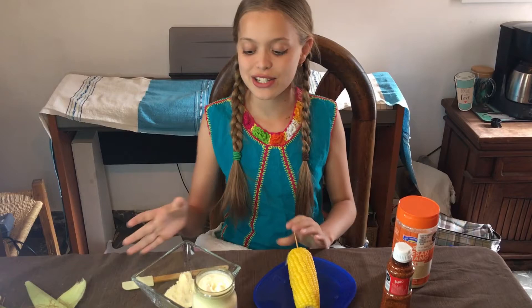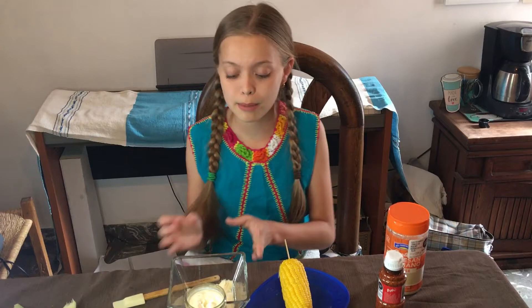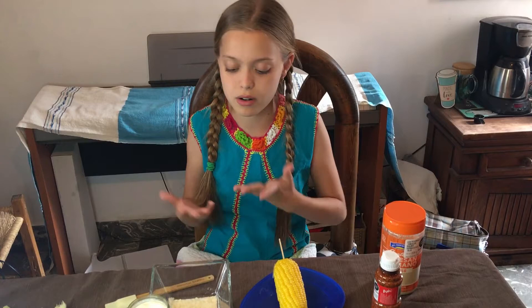The cheese I'm going to be using is parmesan. I know — for all my Mexican viewers out there, that's probably not the normal cheese you'd put on it. But I was trying to find a cheese that people in America would be able to find easily. You really just need a dry, crumbly cheese for this. If you live close to a Mexican store, you can also get some of the original cheese they use for elote.